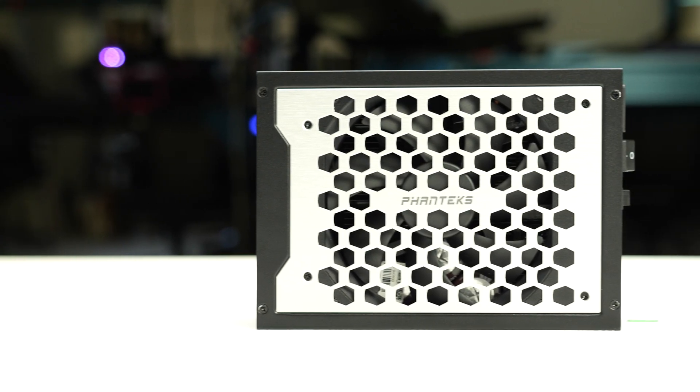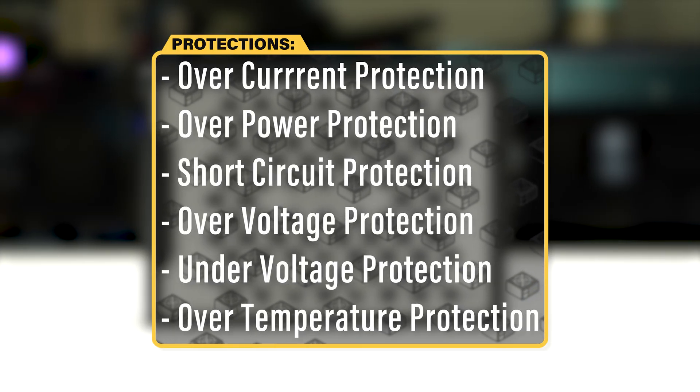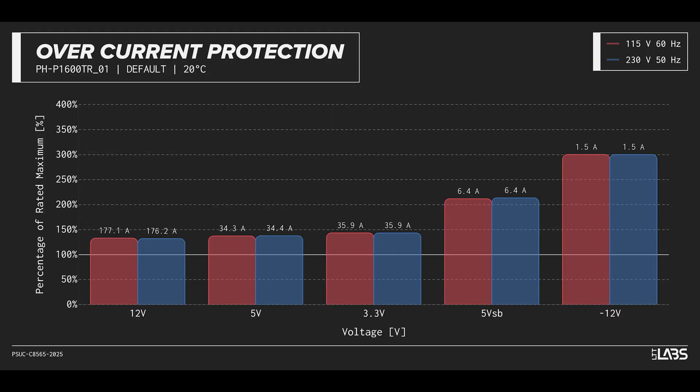The Revolt 1600W Titanium is equipped with the protections as listed, providing the full suite of protections for you and your equipment. We measured the overpower protection to engage at a maximum of 134% of rated load, while the 12-volt rail alone is capable of 177 amps, 133% of its rating.